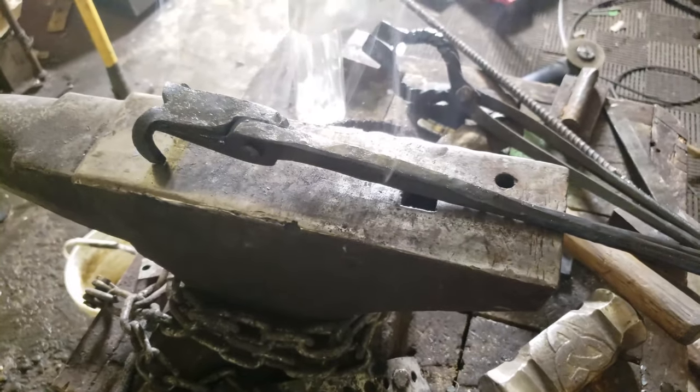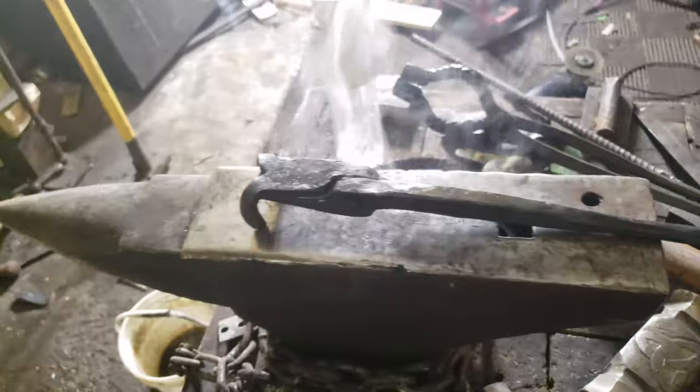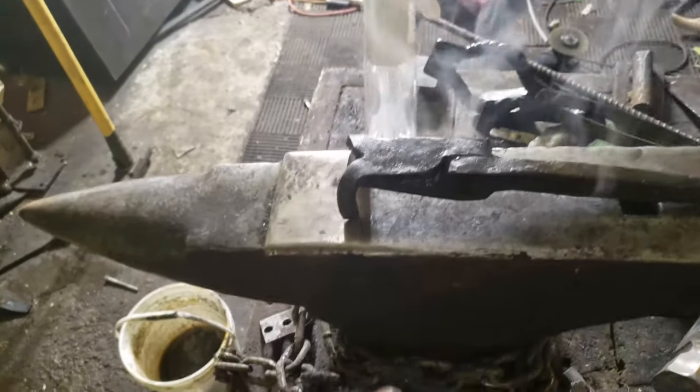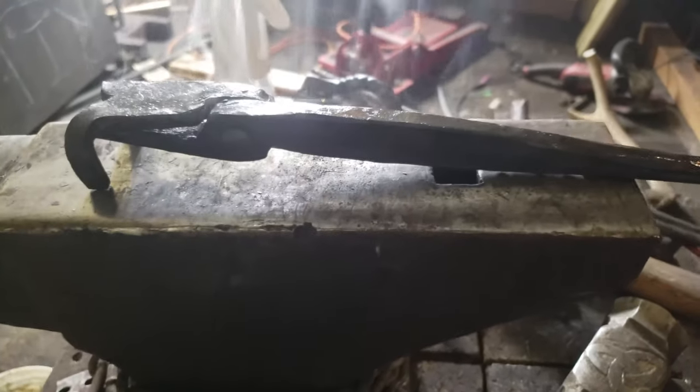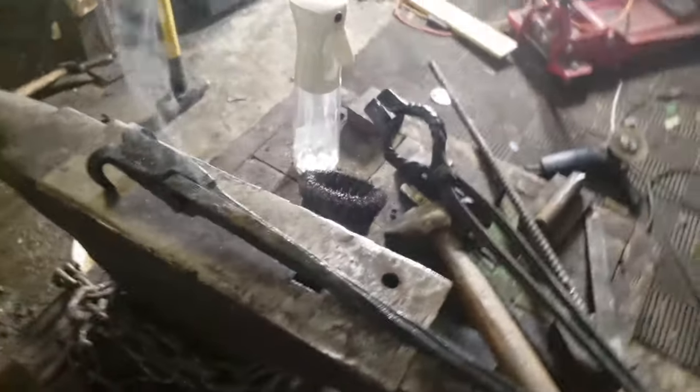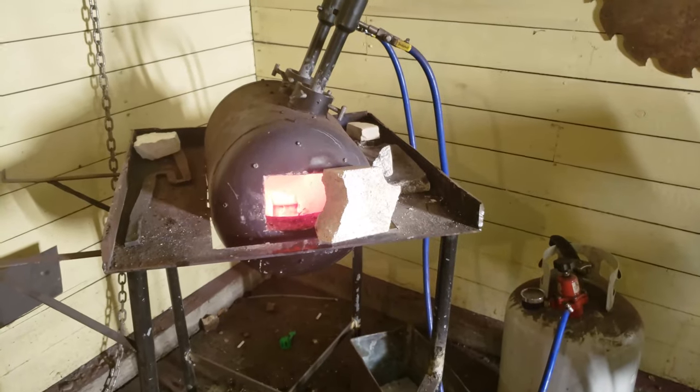I'm going to fold these ears over, put my piece of stock in, and call that a day. It looks a little rough right now but it's adjusted, those have been bent, and I can cut them a little shorter. It's smoking now because I'm making it nice and black — I stuck it in canola oil and I'm baking it in the forge. I'll bring you back when I'm done.